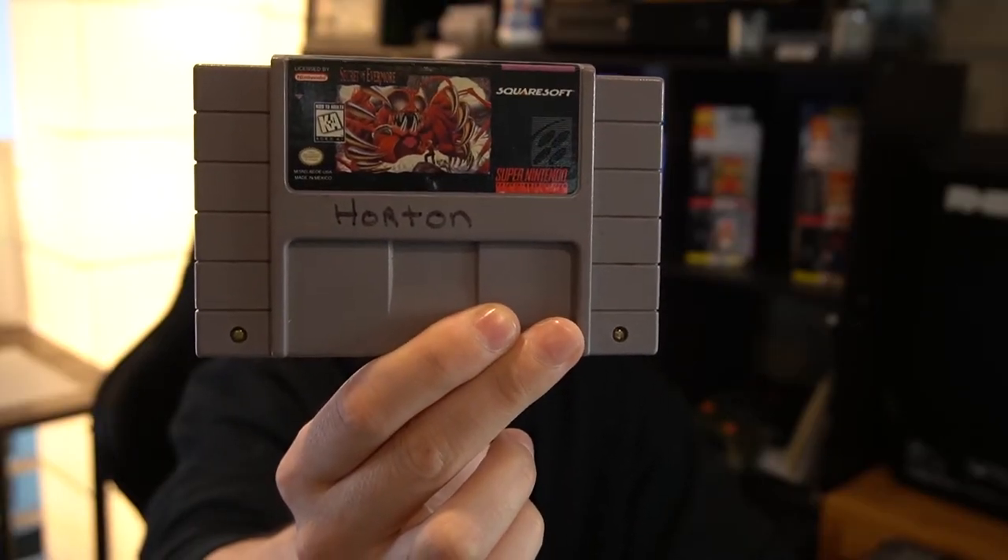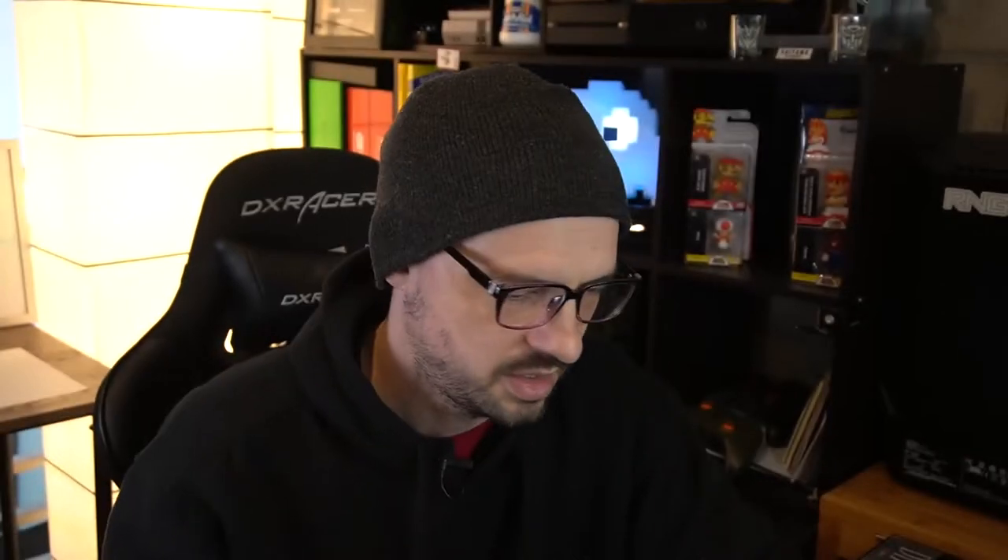This is actually my original cartridge that I bought when I was in high school. As you can see, it still has the family crest on it. I think it's my mom's or my dad's handwriting. They wrote the family name on all the cartridges so we kept track of them, because I had shady friends. So I have a backed up ROM of this that I'm going to install on my SNES Classic.